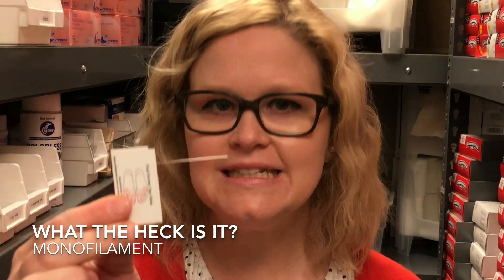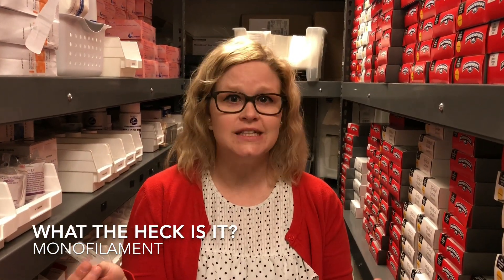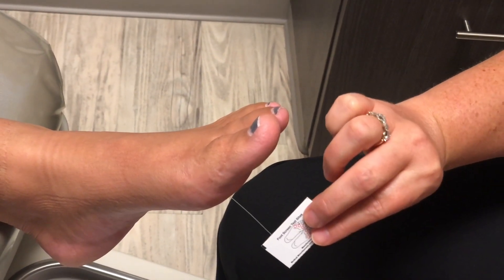This is a SEMS Weinstein monofilament. You're like, Doc, what do I even do with this? We use this to test for peripheral neuropathy. It doesn't hurt — as you can see, it's almost like fishing wire. It's a 5.07 monofilament.